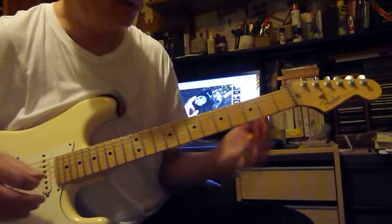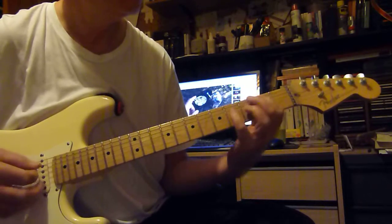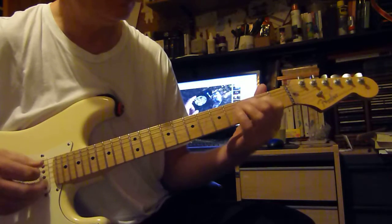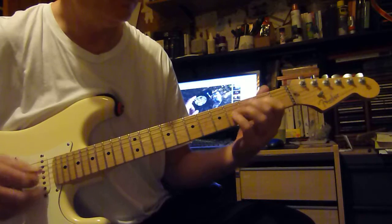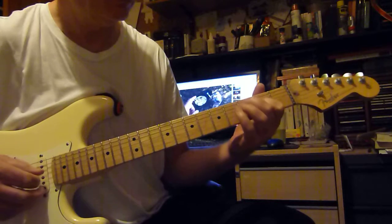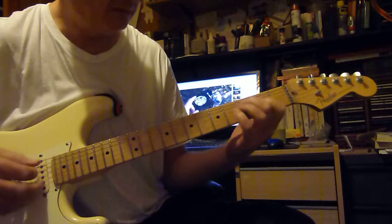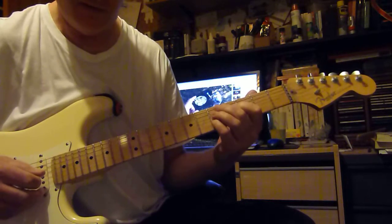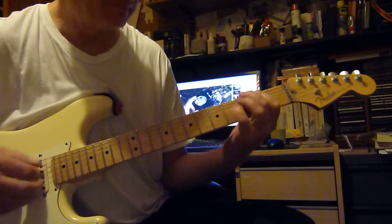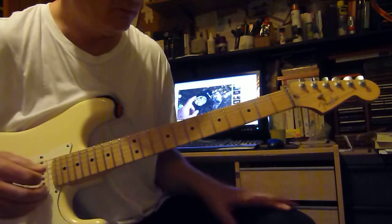It's like two parts, and it resolves on that sort of B power chord. It starts off played on three strings: three on the A, two on the D, four on the G. Five, and there's the B chord, as that first bit resolves.